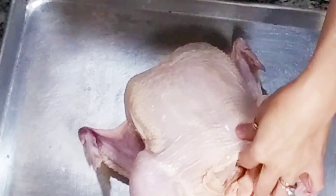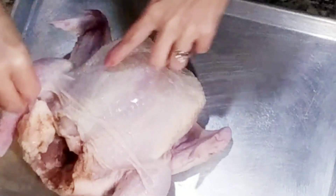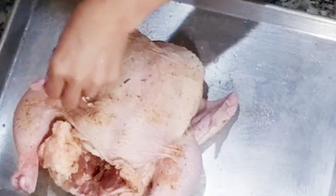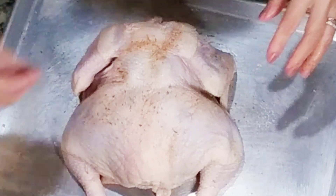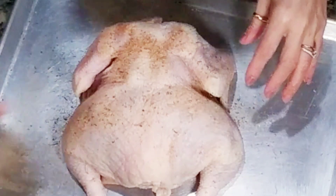Season the chicken generously — the more seasoning, the better the chicken will taste. Don't forget to season the cavity of the chicken. Season both sides. Don't be shy with the seasoning, the more the better.